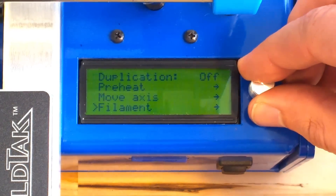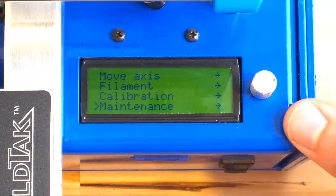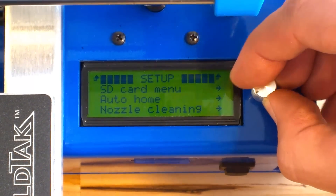The setup menu provides access for starting prints, calibration, exchanging filaments, maintenance, and other advanced options.